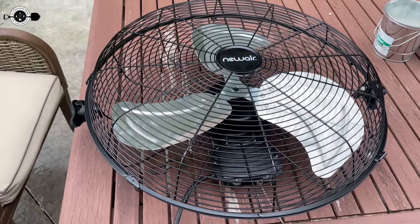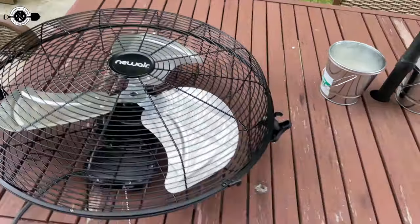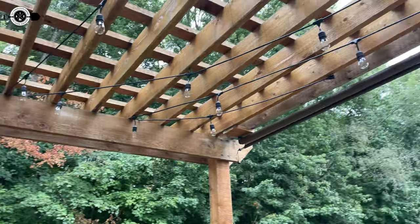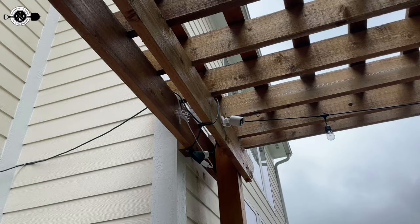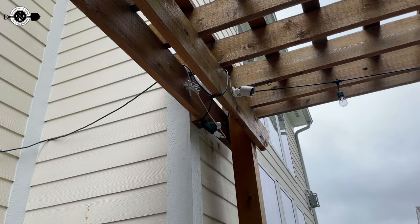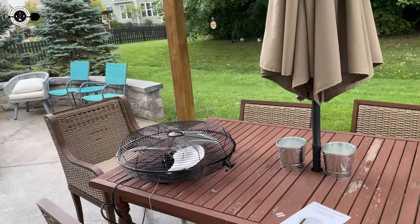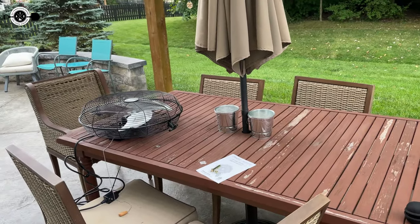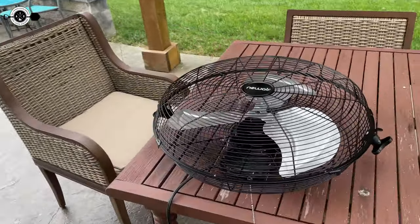So as I mentioned, I'm going to be installing this 20-inch Newair outdoor fan on my pergola. You can see it's kind of high up there, which is going to be an interesting test to see how much air this blows. My plan is to mount it right back there in that corner, facing diagonally out towards my table. We have people over quite a bit and we have a heater for winter, but we've never had anything in the summer, and it has been a hot one this summer.